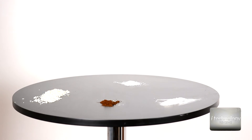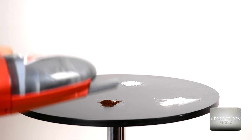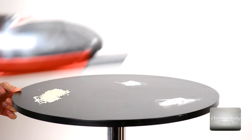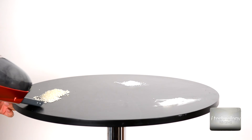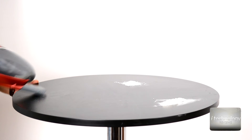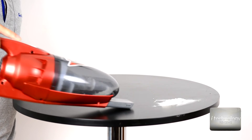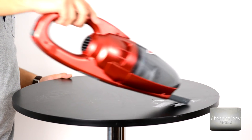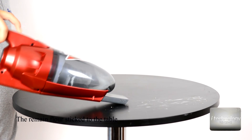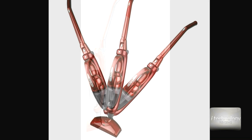Now we're going to vacuum by hand. We have flour, sugar, rice, and even coffee. So let's test. Let's see — the rice. Very easy. The sugar. And the difficult flour. So guys, I'm quite impressed with the performance of this vacuum cleaner and the power it has — it's doing a perfect job.